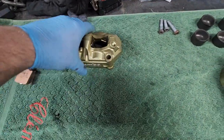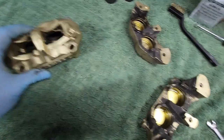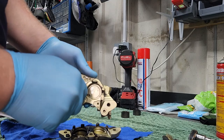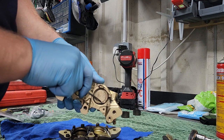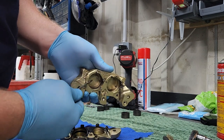That's the caliper we've already rebuilt, looking a lot nicer. So we're going to do the same thing. Just use a pick to get those seals out — thin one at the front, thick one at the back.